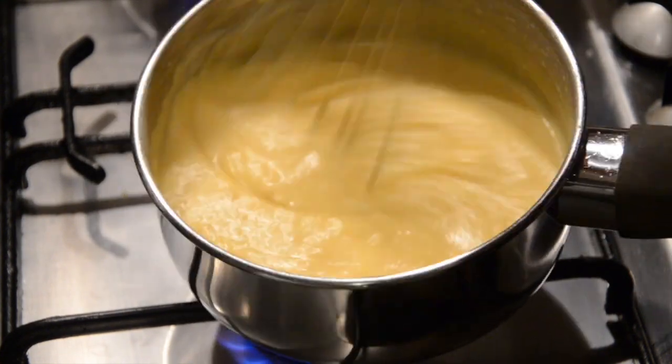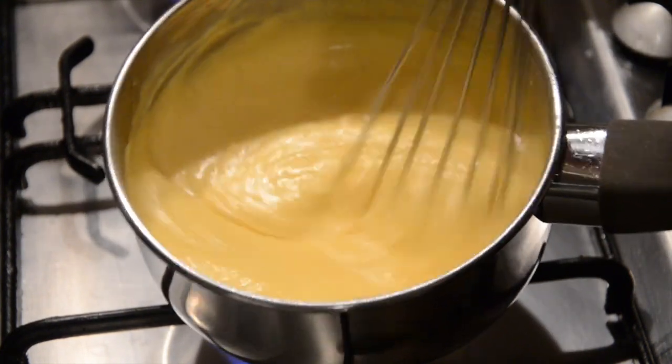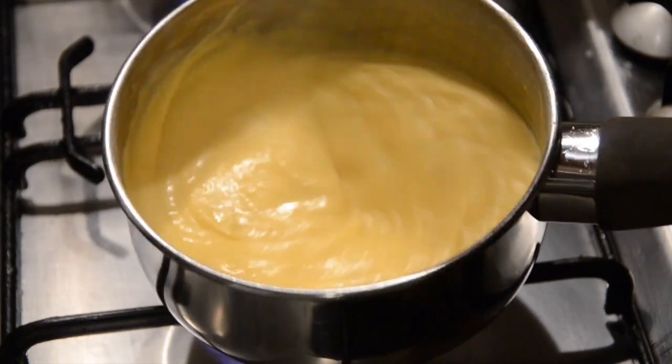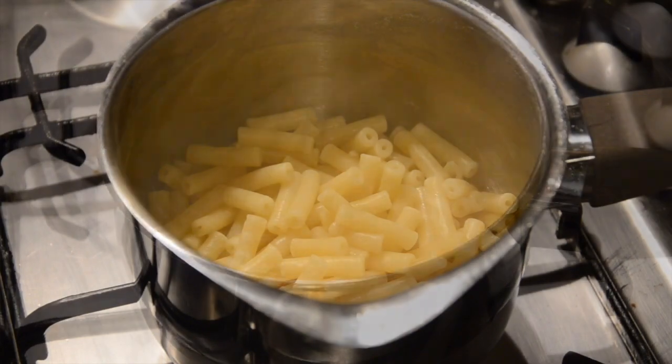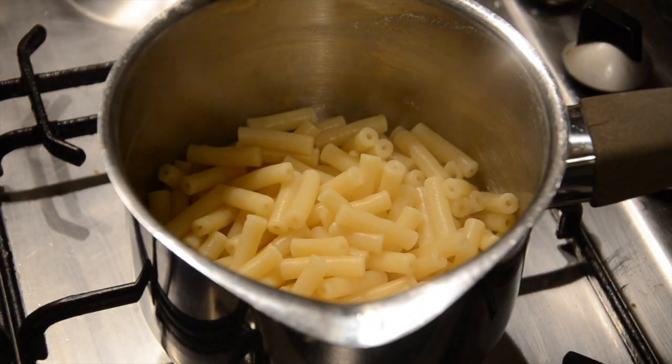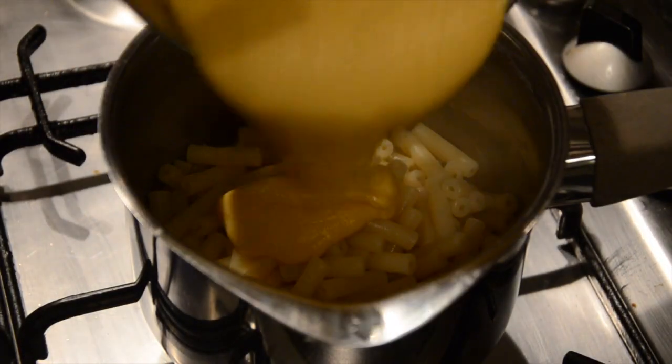After a few minutes you will have a glorious cheese sauce that you can add other ingredients to, like I mentioned earlier, should you want to. Drain your macaroni when cooked, then add the cheese sauce to it and mix it together.